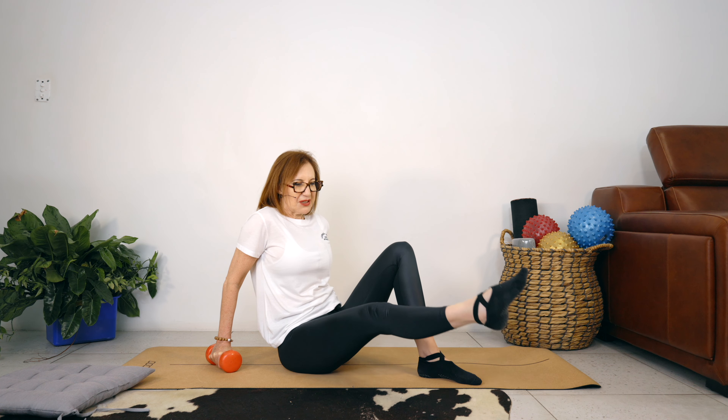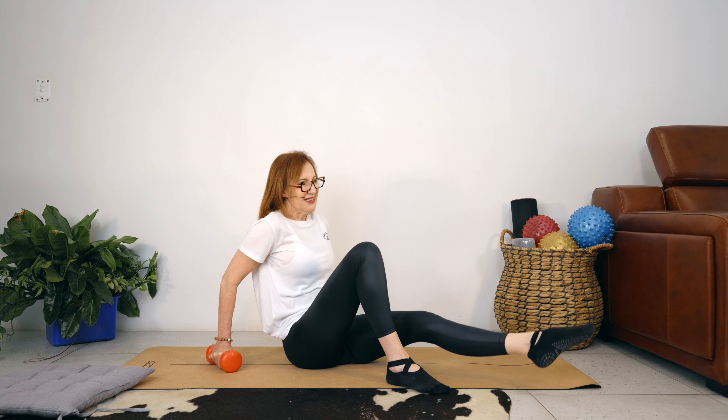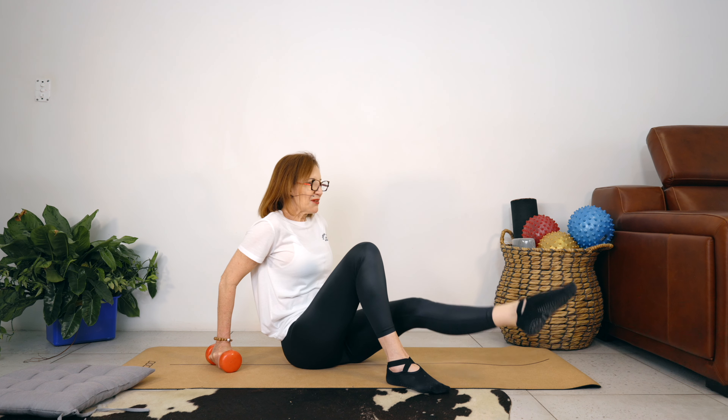Last side. Last set, best set. Abdominals are engaged, our backs are straight. Let's circle for 5, and 4, 3, 2, 1. Let's reverse for 5 — stretch your leg long — 2 more, and 1.